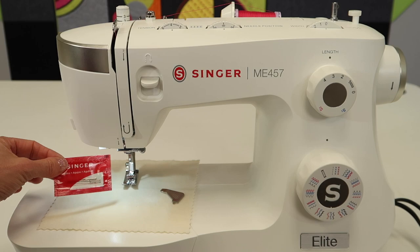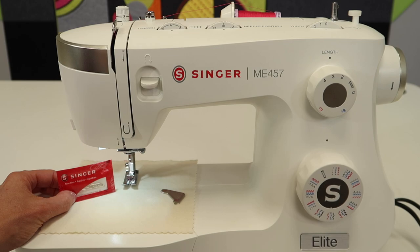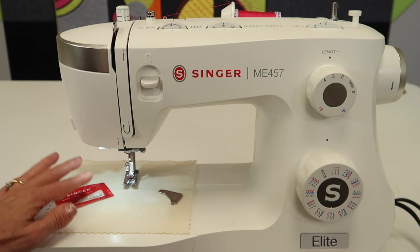The needles that came with your machine are just a basic starter pack so you have a few extra to get you started. There are links below this video tutorial where you can buy more needles. They do not have to be a Singer-brand needle — as long as they're a home sewing machine needle, you can buy many different brands and they will all work in this machine.